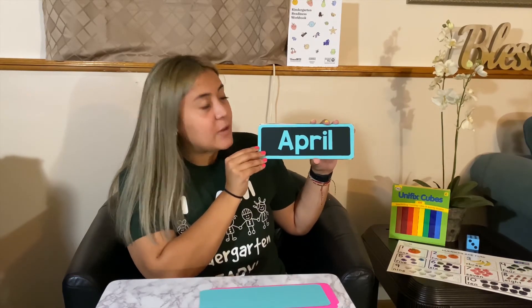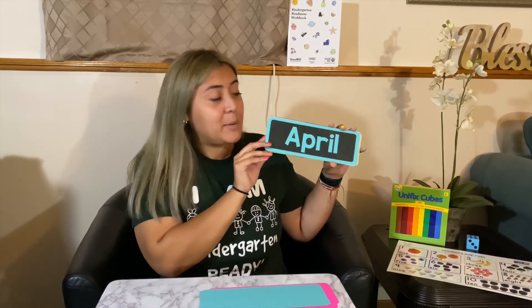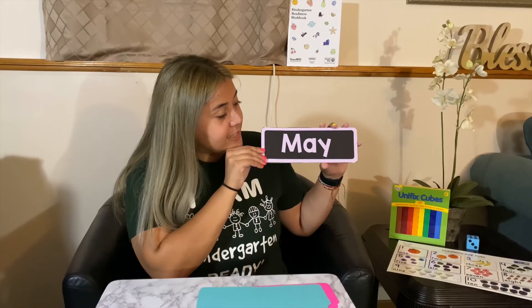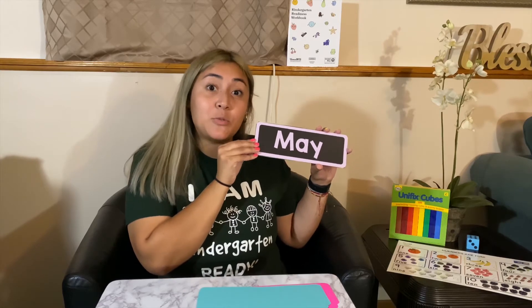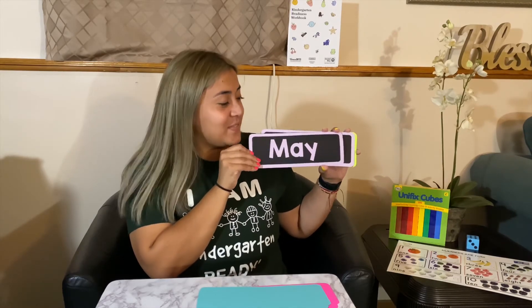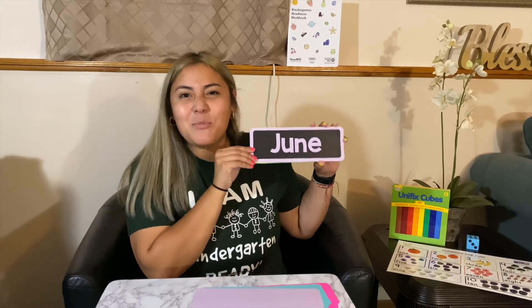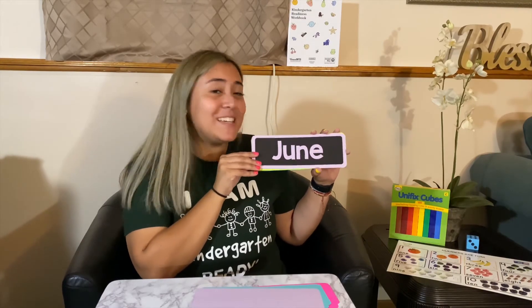Next up we have April. Think of what do we celebrate in April — a lot of people celebrate Easter. Easter happens in the month of April. Next up we have May. This is typically where a lot of people have summertime and school's out. Another big holiday we celebrate in May is Mother's Day. Next up is June — and another special holiday we celebrate in June is Father's Day.